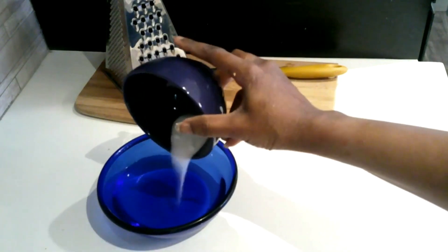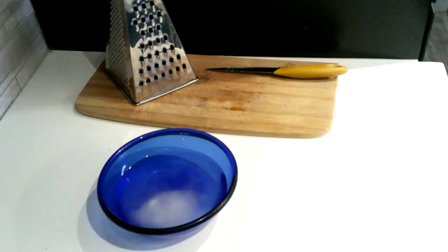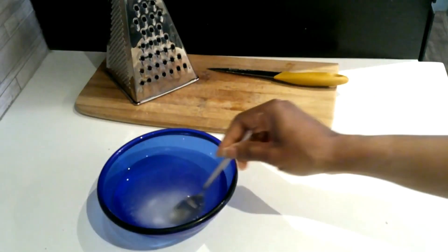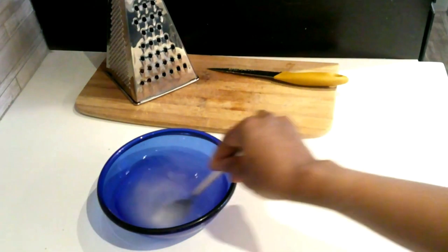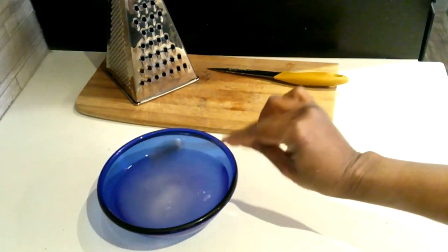Pour the salt into the water and stir it before putting it aside, because I use the salt water on the plantain chips — I'll show you how to do it.